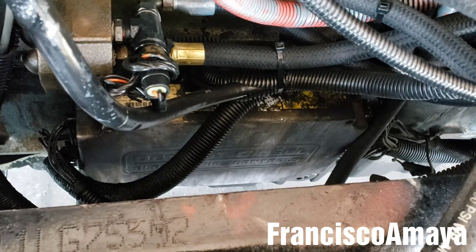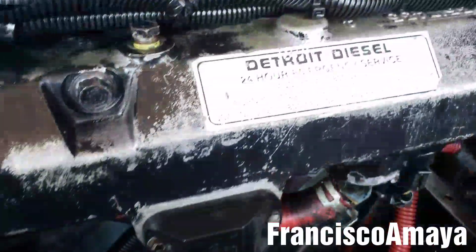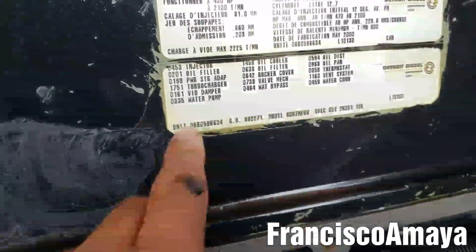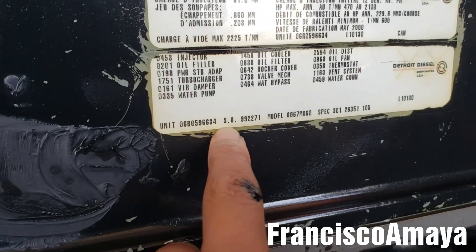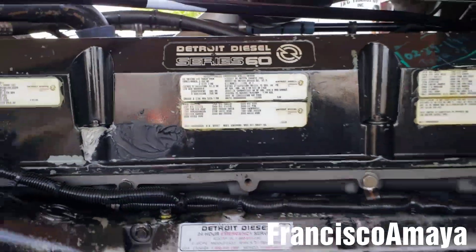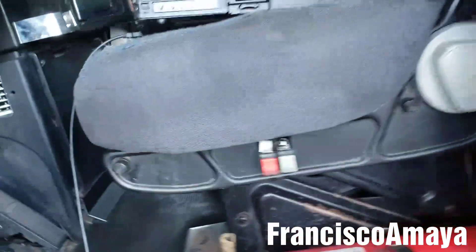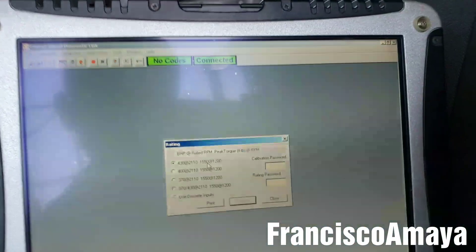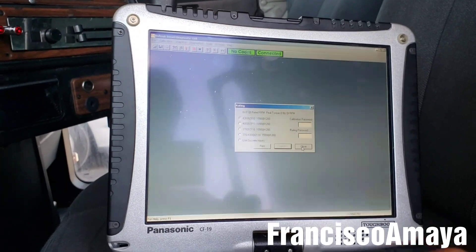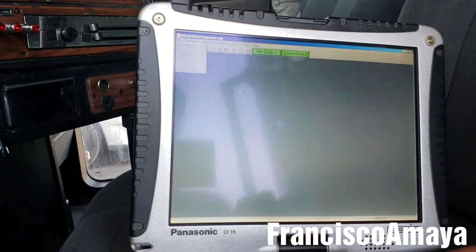It doesn't have the engine serial number, so I can't confirm if this ECM is the correct one for this engine. The unit number and serial number don't match what's expected. That means the computer is not the right one for this truck — that's why the rating is so low at 430.